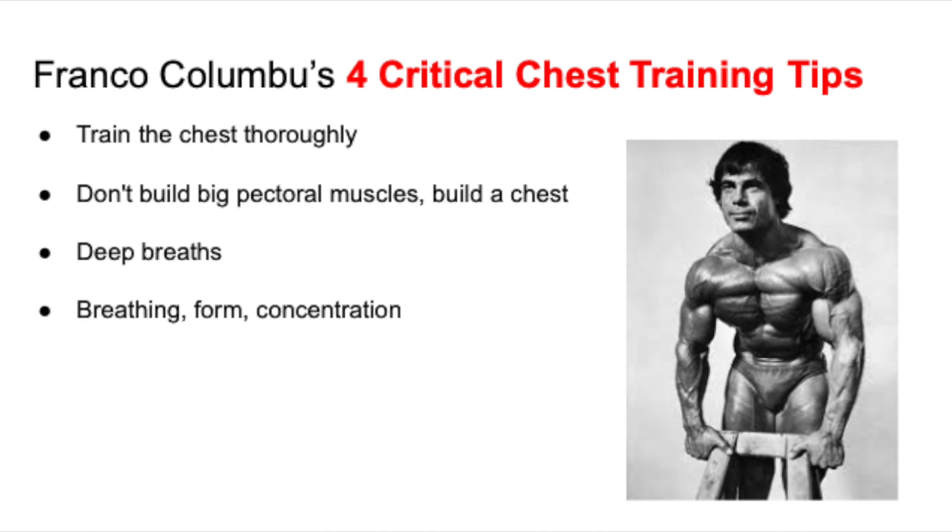Let's go ahead and start off with the Frank Columbo four crucial chest training tips. First tip is to train the chest thoroughly. Don't just go willy-nilly through the motions during a chest workout. Actually work the chest thoroughly with different exercises, different sets and reps. Give the chest a shock.